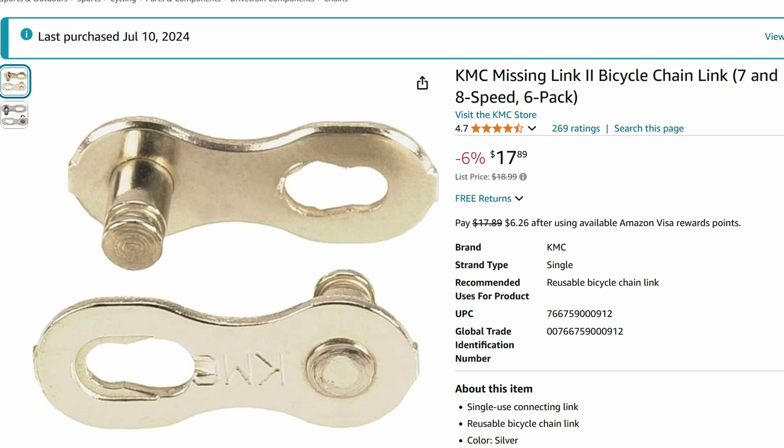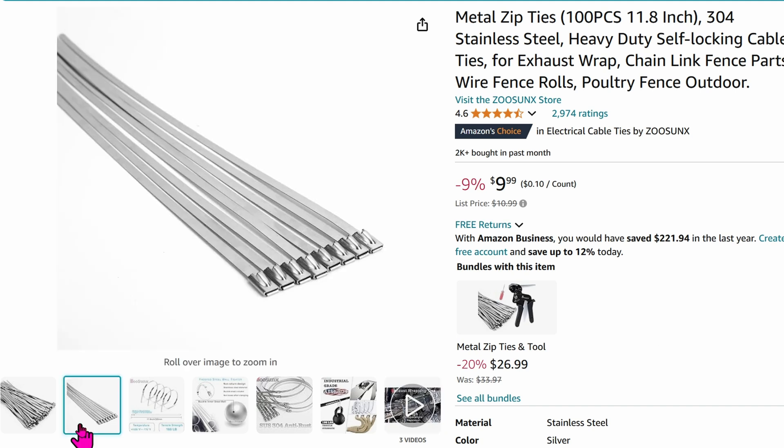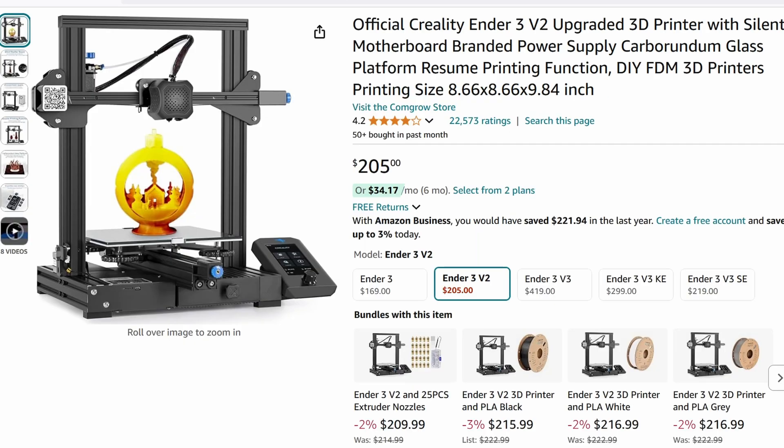We'll need to disconnect the chain and reconnect it. Quick links are great because you can reconnect the chain back again within 2 seconds. You'll also need zip ties and wire wraps — as you're finishing up, you'll notice a bunch of wires all over the place. You'll definitely want them tucked away neatly for aesthetic reasons as well as to avoid a tripping hazard. You might also need metal zip ties — they are super strong, and we need them to secure the motor to the frame. Finally, having a 3D printer would be nice, and you'll see how I use mine to print some very simple parts.